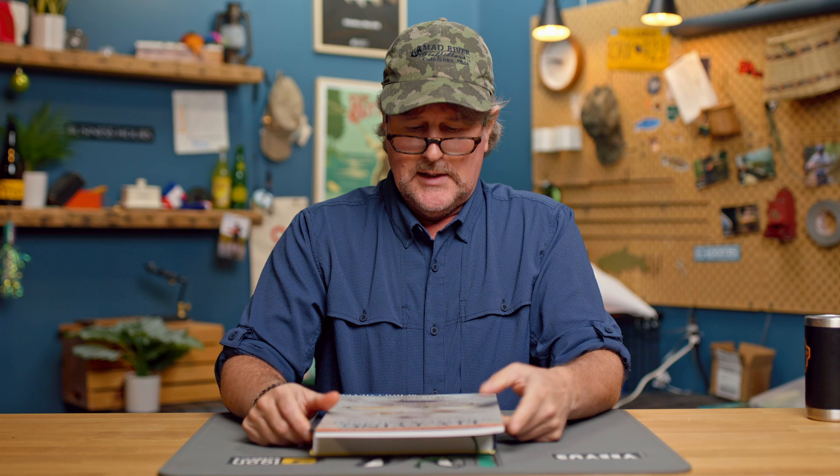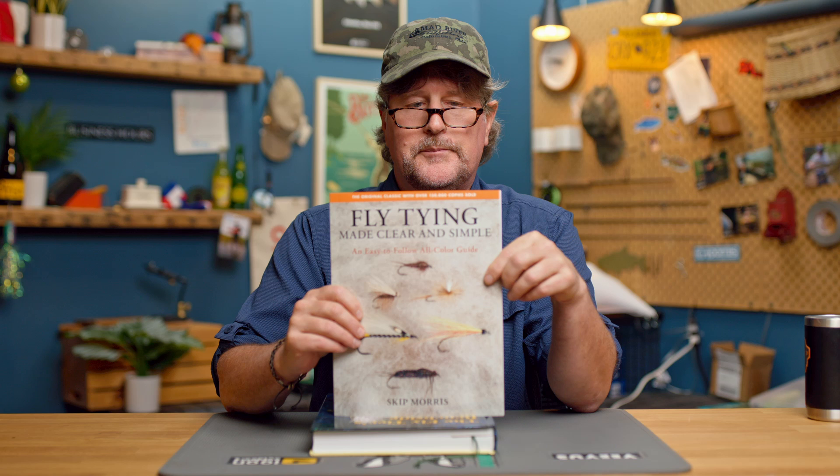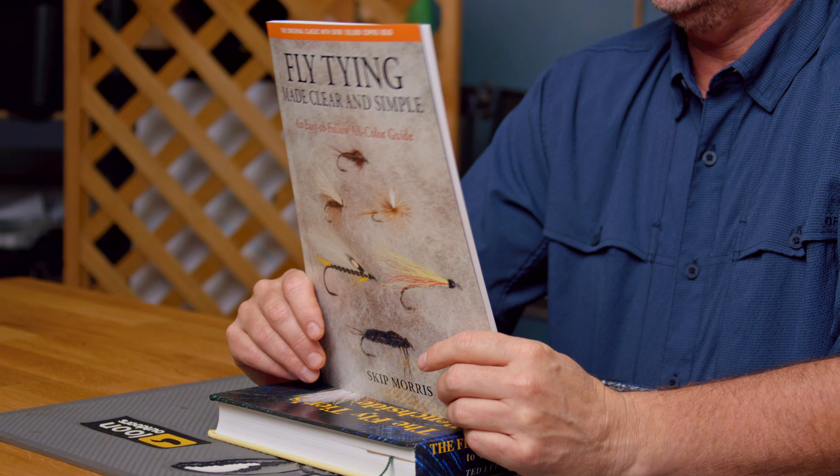They just don't make them better for someone looking to get started in fly tying. 'Fly Tying Made Clear and Simple' by Skip Morris — you can find it at madriveroutfitters.com, and there is a link right down below.